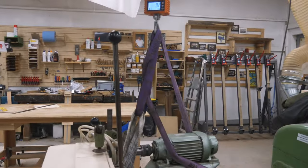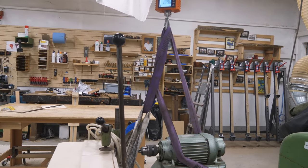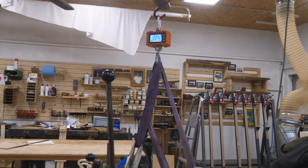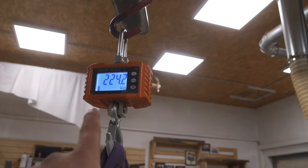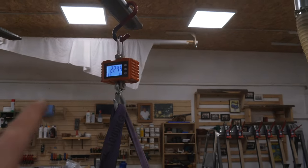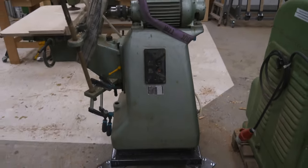The scale read 0 kg — so the lifting worked. I estimated 250 kg. With the frame the thing weighs around 225 kg, meaning without the frame we're at around 200 kg — that's what this machine weighs.